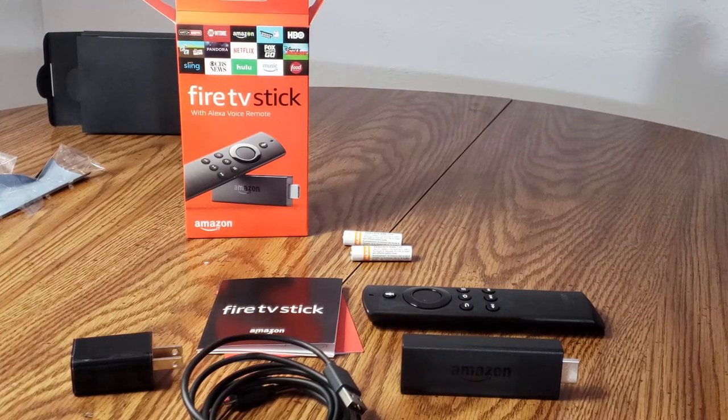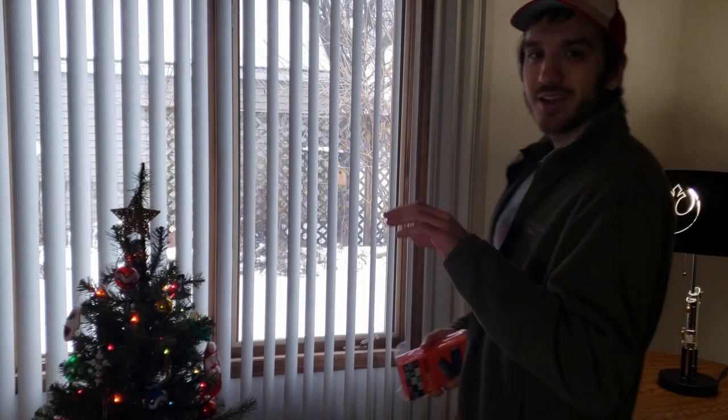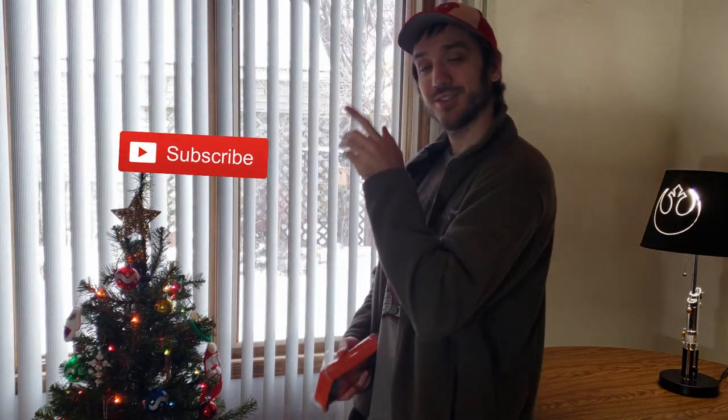This is everything that comes in the Amazon Fire TV Stick box. I want to thank you guys for taking the time out of your day to watch my unboxing video of the Amazon Fire Stick. I have other videos on my channel that you might like to watch right here — check them out and maybe subscribe.